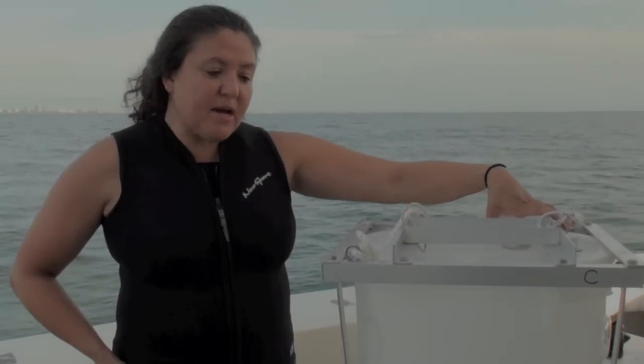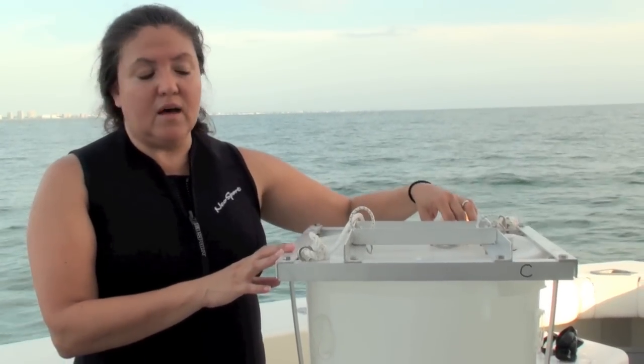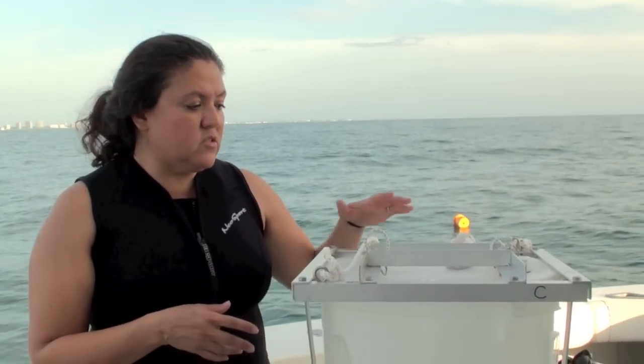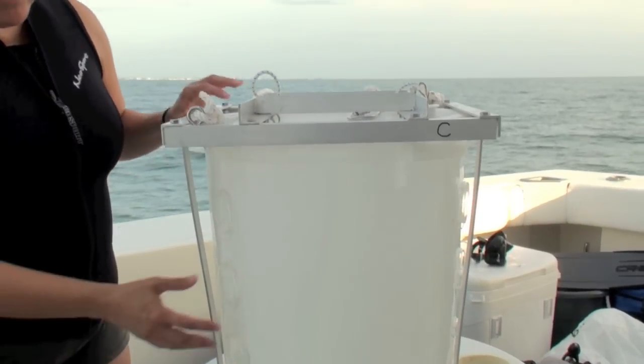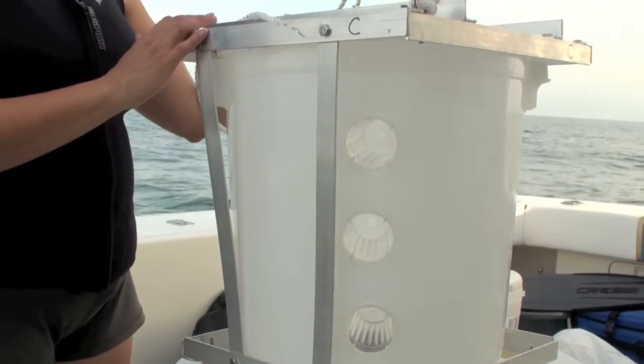These are light traps constructed after a design by Dr. David Jones when he worked at the University of Miami. It's a modification of existing light traps. We took materials available at a hardware store or online and constructed traps that can be taken apart, transported, and put back together — very portable. The main body chamber has entrances for fish larvae made from juice cups fastened in three rows around the trap.